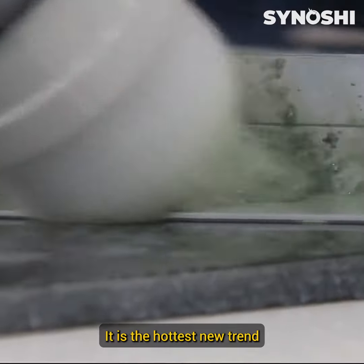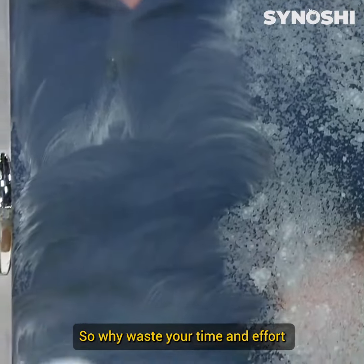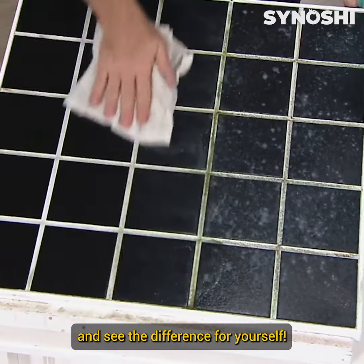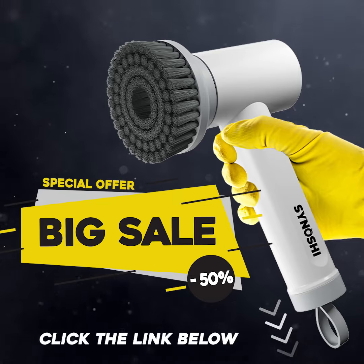It is the hottest new trend in the household market, taking it by storm. So why waste your time and effort on outdated cleaning methods? Make the switch to Senoshi and see the difference for yourself. Click the link below and claim your discount today.